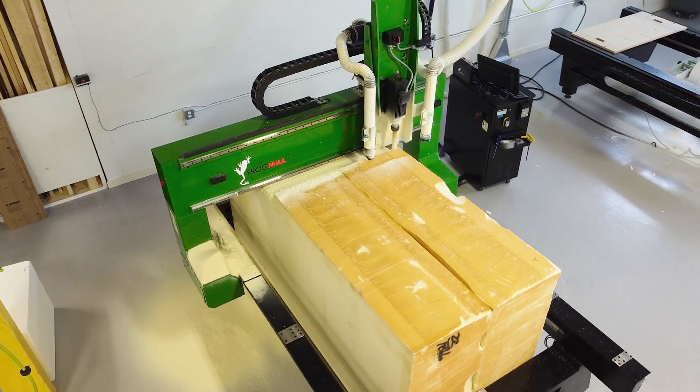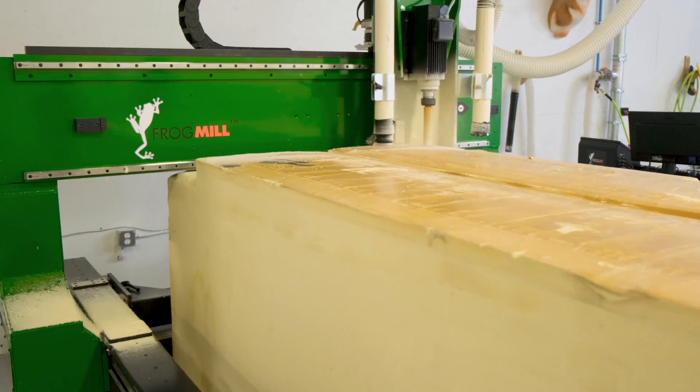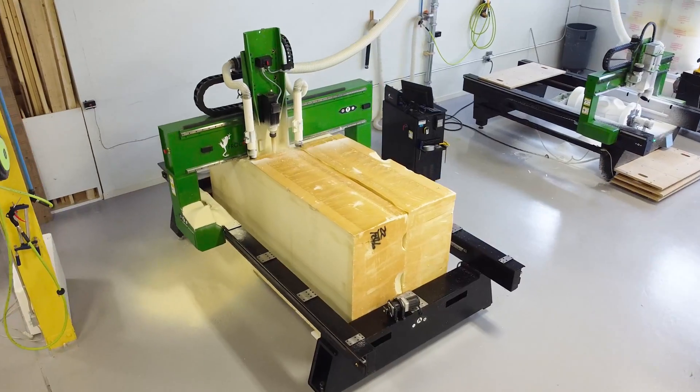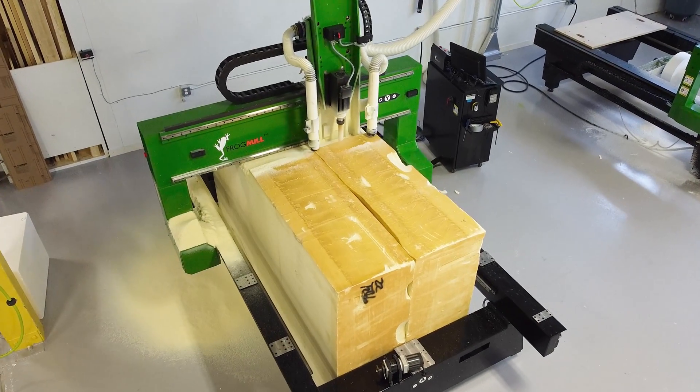The nature of this project warrants internal structure to keep it stable during the machining process, but with Duna's closed-cell prop foam there was no need to do any of that involved prep work. We used their four-pound core foam R40 material, which is light enough to manage as a massive block but strong enough to hold up to the machining process without breaking.